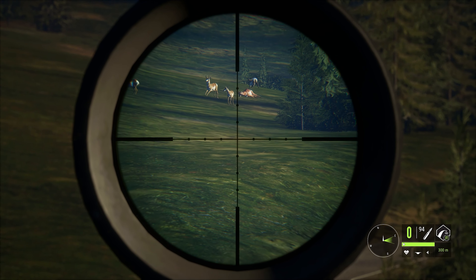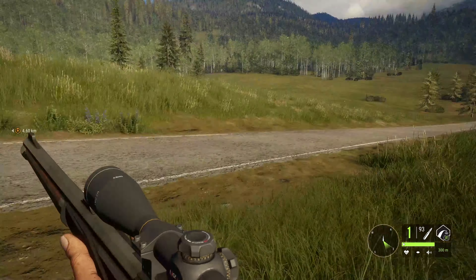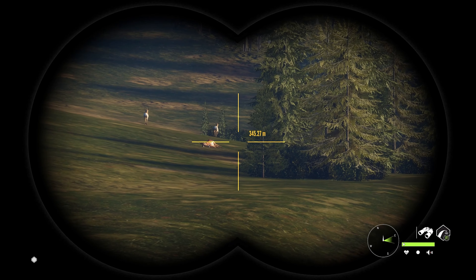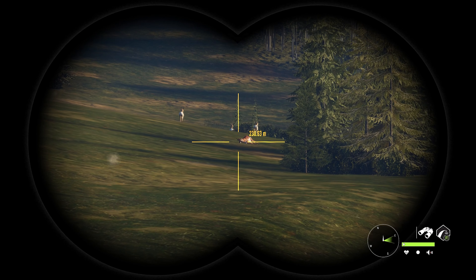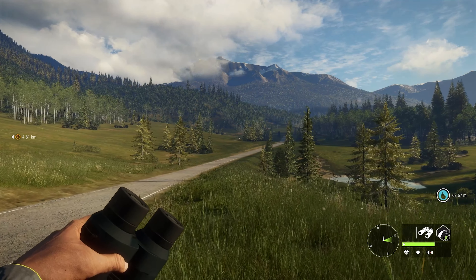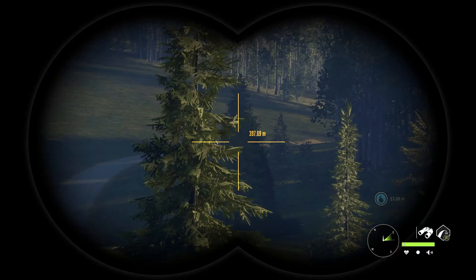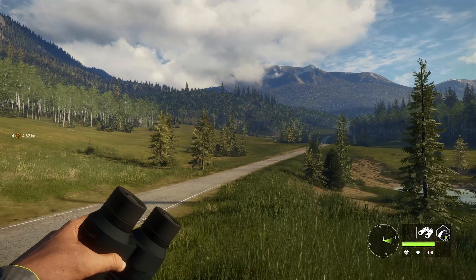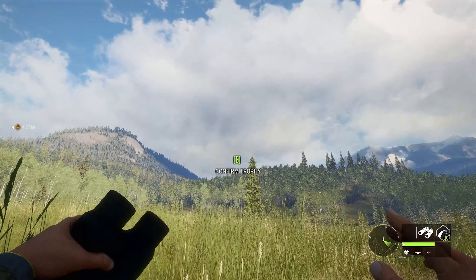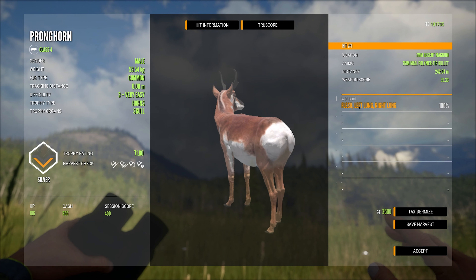Let's hold our breath and see if we can get a double lung - and there we go, double lung! With pronghorn, if you've got a big round like the seven millimeter it just drops them in their tracks on a double lung. I'll get up to the animal and grab a screenshot of exactly where I was aiming and where the shot actually went.